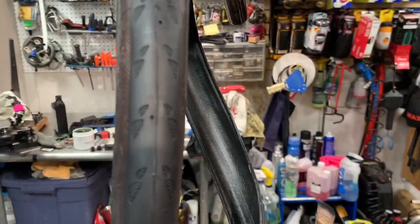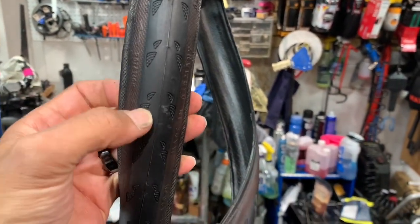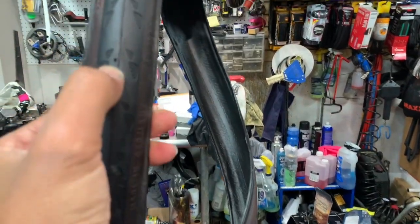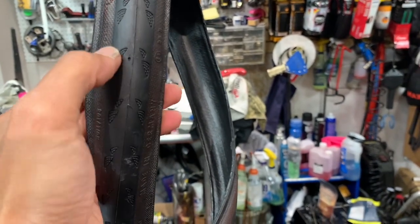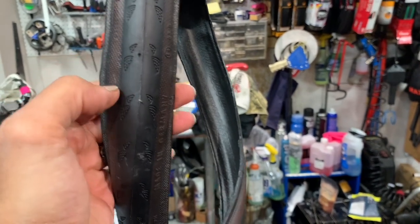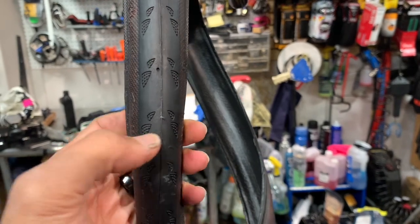Did you know that on your Continental Gatorskin tires — which I thought I would cover this because this is a very popular tire — you have two little dots here and they are called wear indicators. So here's one and here's two. And these two little, or these graphics on the side here, the two little ones show you the forward direction of how to mount the tire.